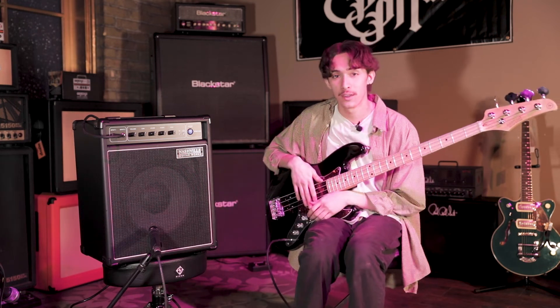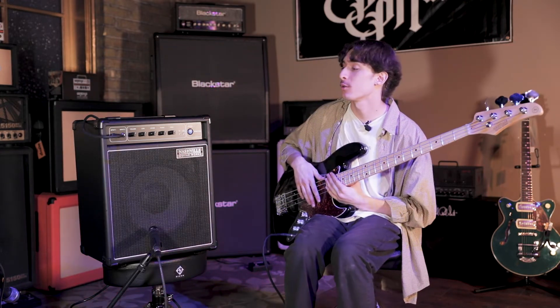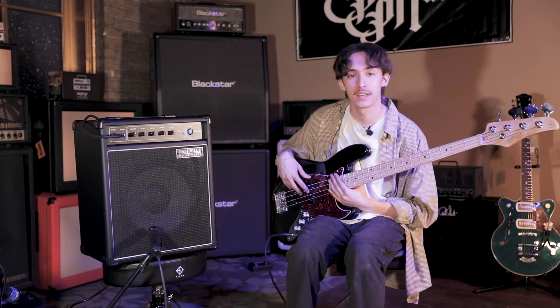Hey guys, it's Miles. Welcome back to another video. Today we're going to be taking a look at the NGW B20. Nashville Guitar Works sent us this bass amp and we're going to be taking a look at it today, going over some of the specs and playing through it, seeing how it sounds.